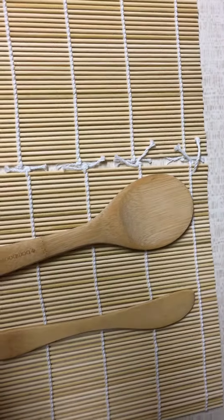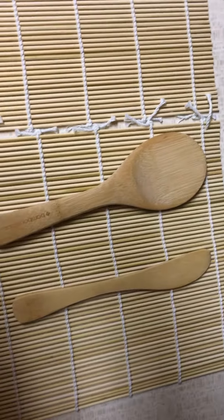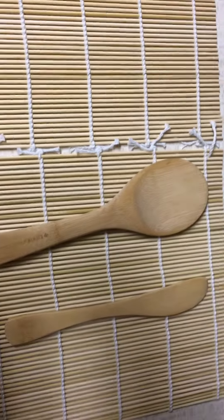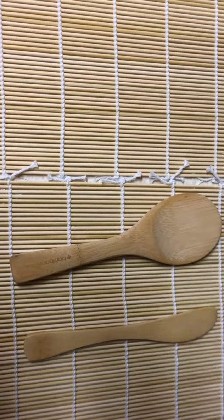This is a bamboo style sushi roller kit. Unfortunately I haven't been able to get a hold of any fresh fish, so I haven't been able to make my own sushi. But we do eat sushi at least once a week, so this is definitely going to come in handy and save our family money. I'm super excited to make my own.